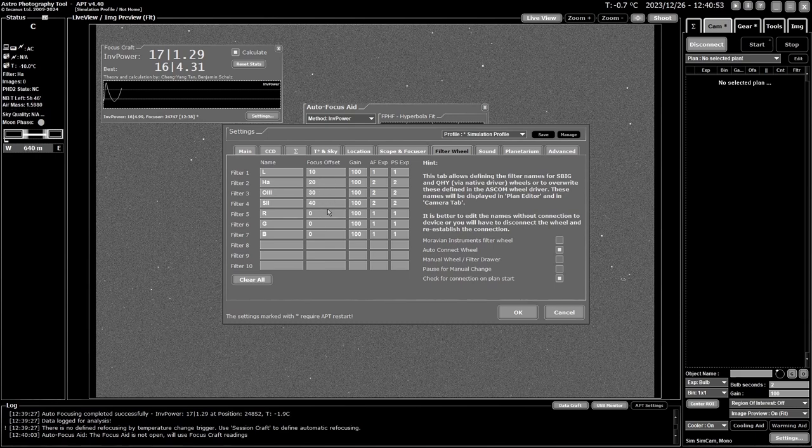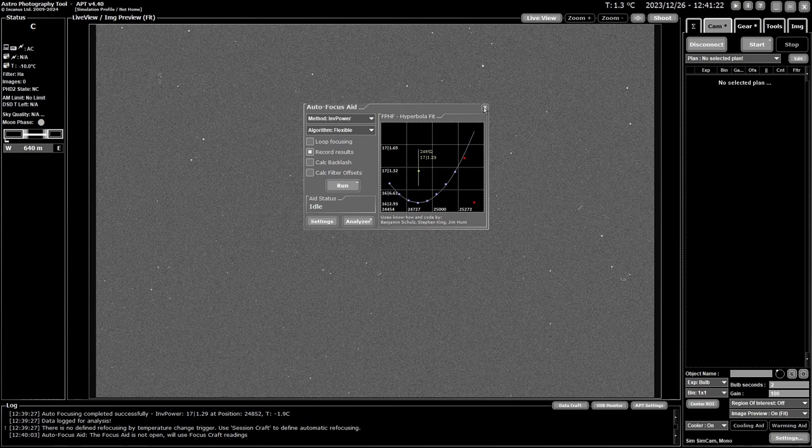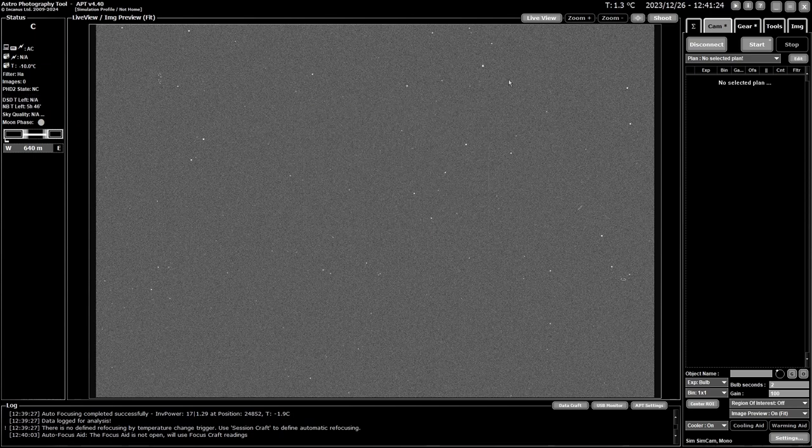That's it for autofocus aid. I hope this gives you a helpful overview. I want to do a really in-depth follow-up video running it live so you can see it working in reality, because the simulator makes it all look a bit too neat and easy. I wish you all clear skies, and I'll talk to you in a later video. Take care everyone!